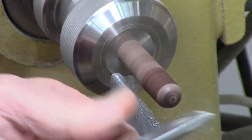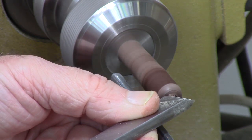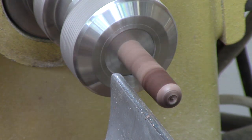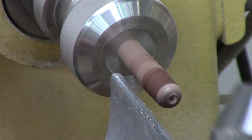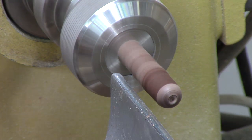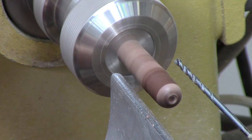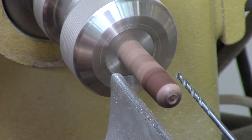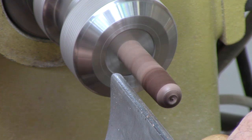Now I'm going to go ahead and take a skew and just put a tiny little divot in it to help guide the drill I'm going to use. You can go to the trouble of using a Jacob's chuck if you like, but frankly that's overkill for this. I'm using a small hand drill. This is one-eighth inch and I use this for fan pulls because that's the appropriate size for a chain. This may even be 5/64.